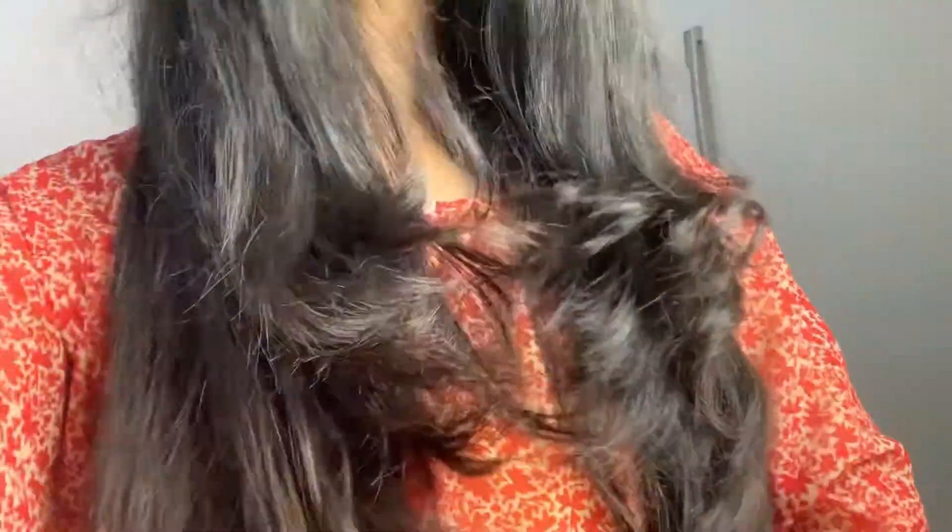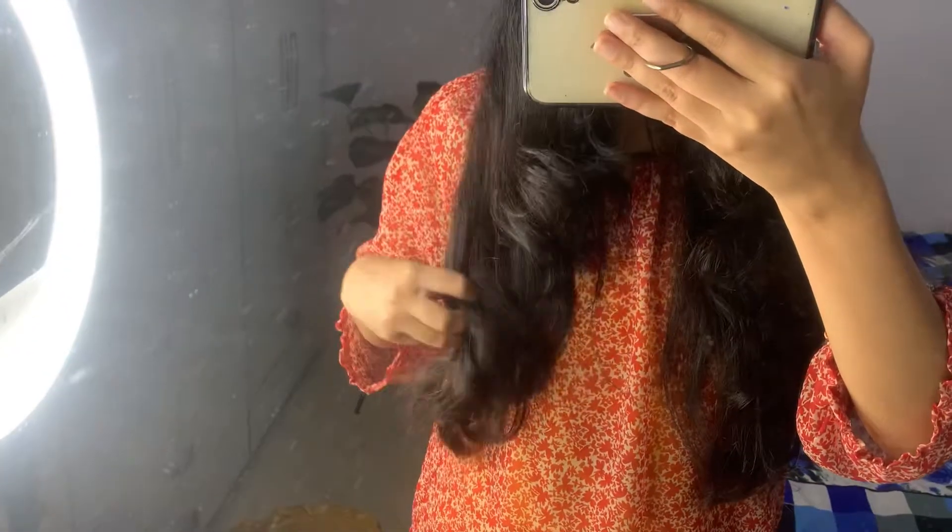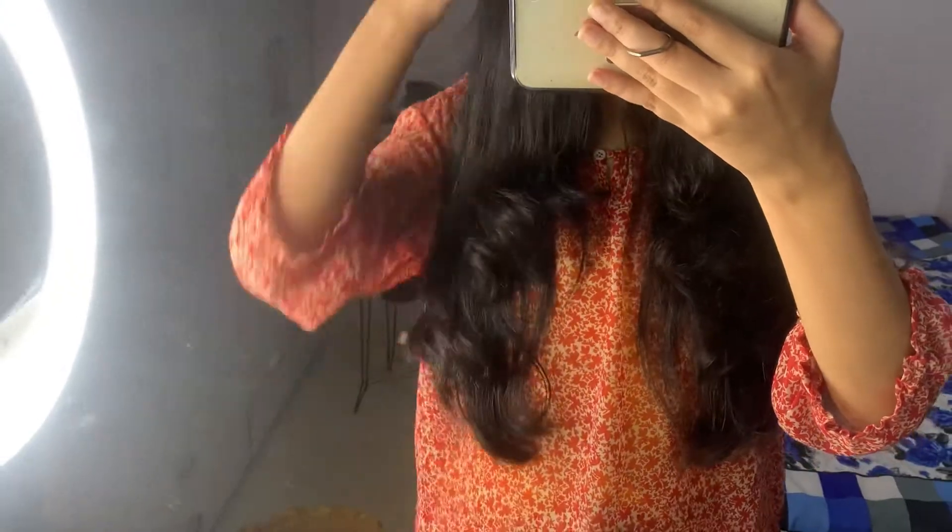This is the final look. I have already straightened my hair so it will look smooth. I have set the ends so that the layers are visible. On one side it turned out very good and on the other side was a little different, but I have set it and this is the final look — I just love, love, love this haircut!